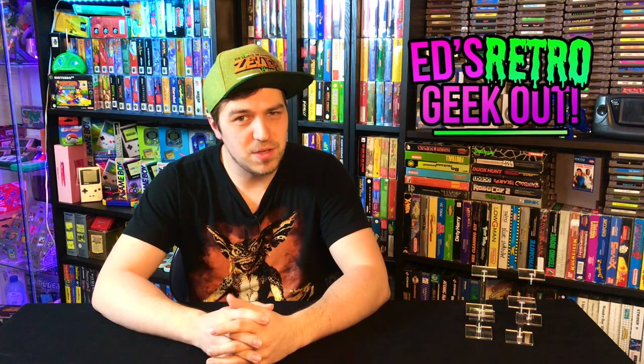Hey guys, my name is Ed and welcome to another one of those GoPro adventures I go on every once in a while looking for toys and vintage video games. Let's get started.